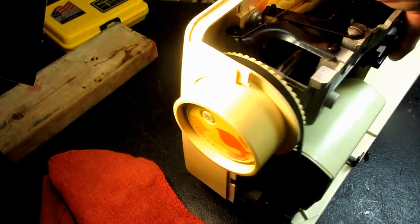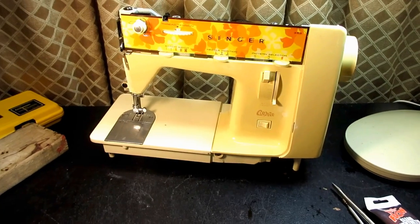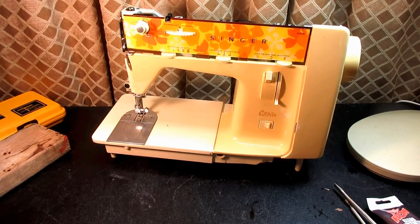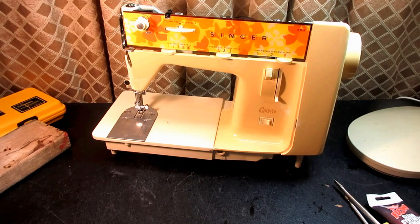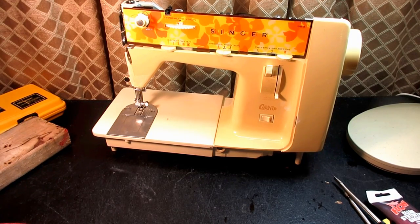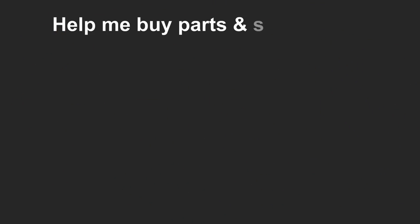Okay folks, that's it. Thanks for tuning in. I'm almost done with the Genie restoration. For those of you following along, I'll get it up here and do any final adjusting and checking, then I usually do a sew-off video to see how it sews, and then a slide show of the machine all purdy at the end. If you're interested, come back for those or any of my 400-plus videos. Thanks for tuning in, I hope to see you again. Take care.